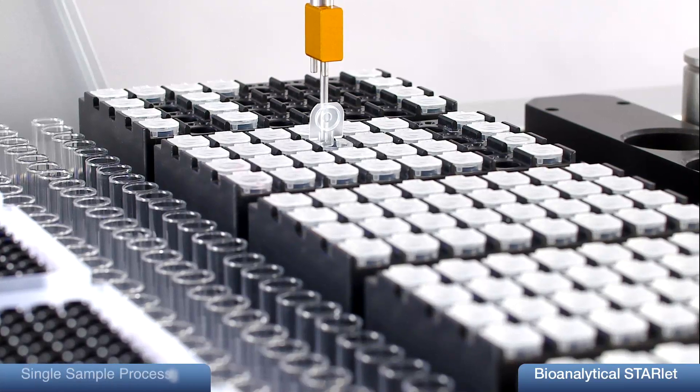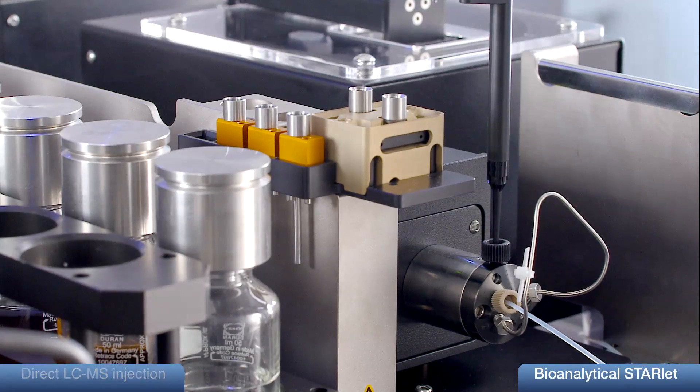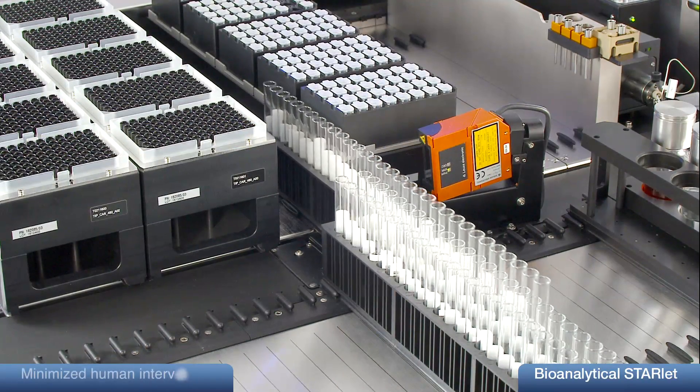It is the only system supporting single sample processing and direct LC-MS injection. It supports full audit trail and is easy to use.